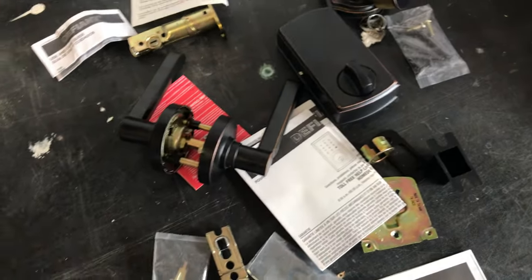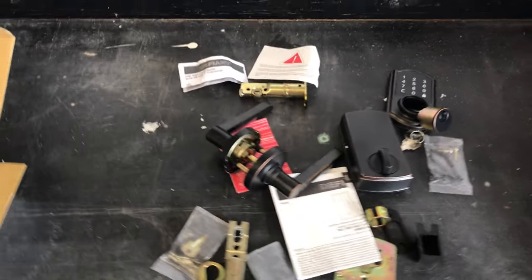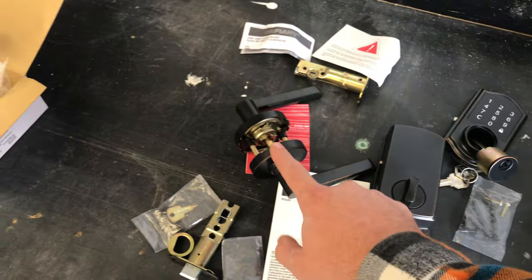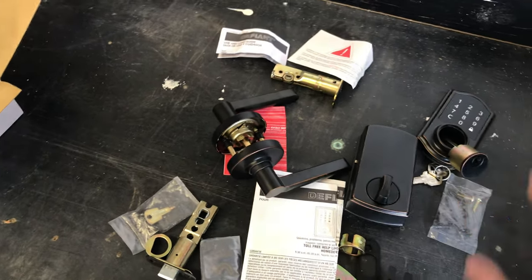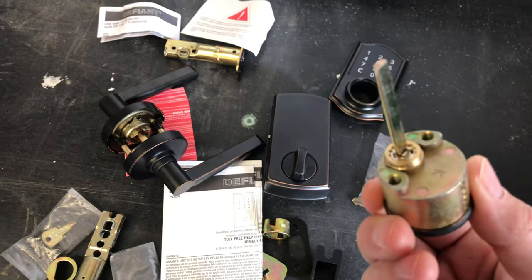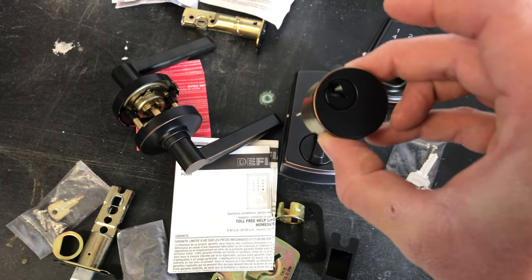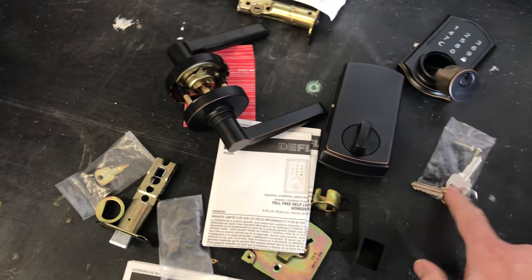This kit has everything you need to get it installed in your door. They also sell pieces individually, so if you don't need one piece you can pick up just that piece, or if you want to change out the whole look you can. It comes with a key that matches, but when you're in the store you may want to have your house key or deadbolt key matched to this so you don't have to use a different key.